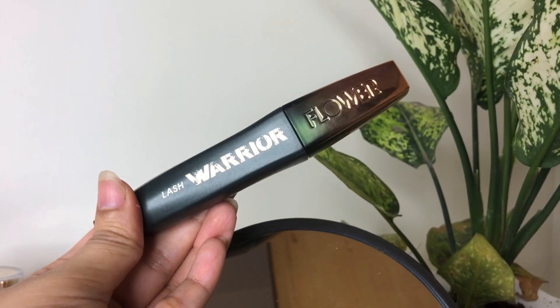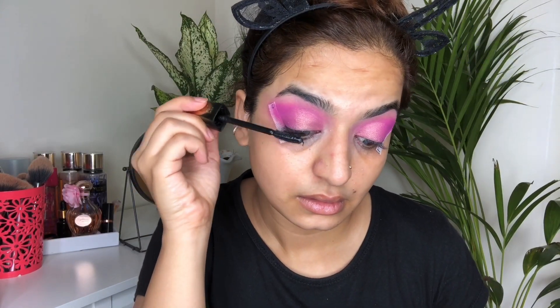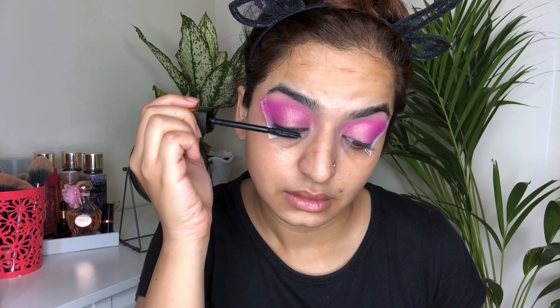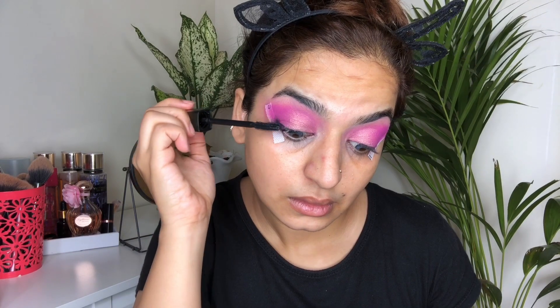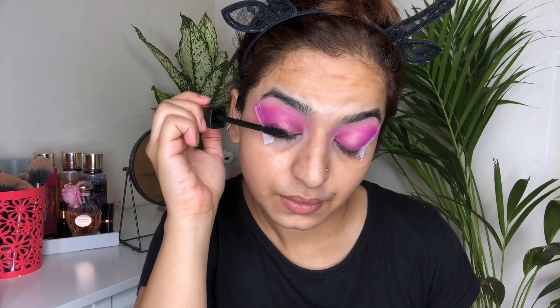For mascara, I have taken this Flower Beauty mascara and I'm going to apply a very nice coat of it on my lashes. Today, after a very long time, I'm not going to wear any falsies — I wanted to make this very easy for you. I'll now remove the tapes, which are from ELF Cosmetics, and wipe off any fallout.